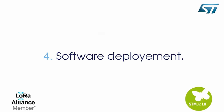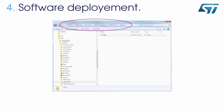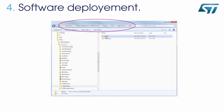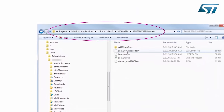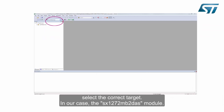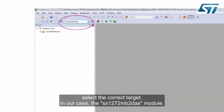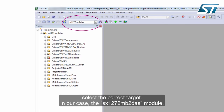We have to first change some software parameters. To activate UART debug traces and to display a test message on the gateway, browse to the correct repository and open the main project. The project is located in the same directory where you extracted it. When KEIL is open, select the correct target — in our case, the SX1272-MB2-DAS module.